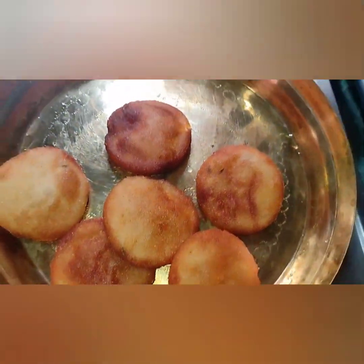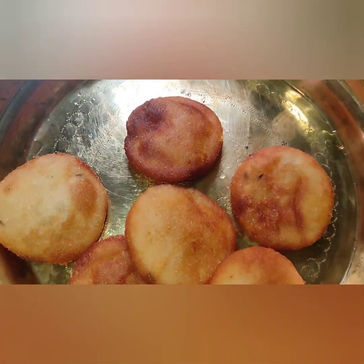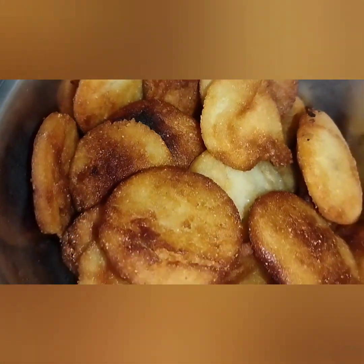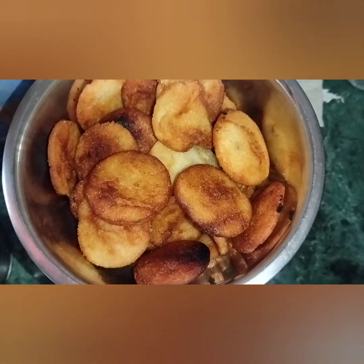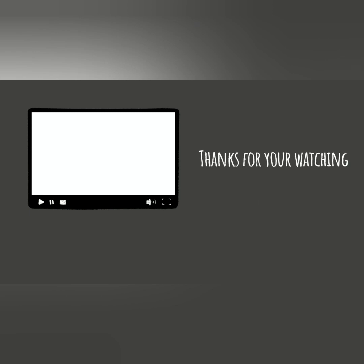Please like and share, and subscribe to my channel. I will press the bell icon. I will see you in the next video — bye bye, love you, love you so much. Thanks for watching, thanks a lot. Jai Jagannath.